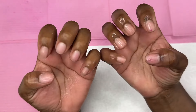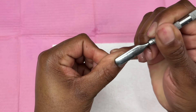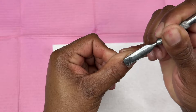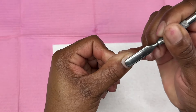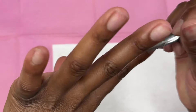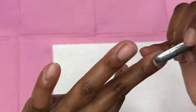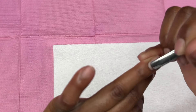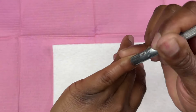Hey beautiful, welcome back to my channel, or welcome if you're new. My name is Taylor. Today we're gonna try poly gel on myself for the very first time. Right now I'm just prepping my nails, pushing my cuticles back, and I'm just gonna speed through this portion.